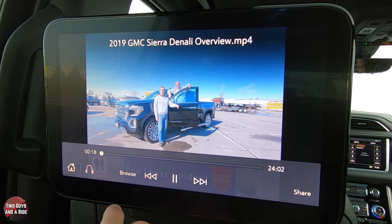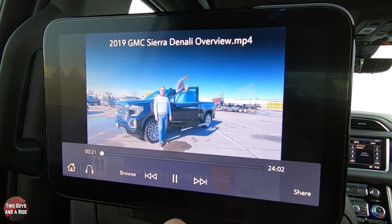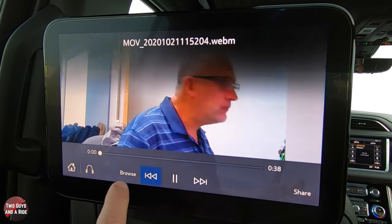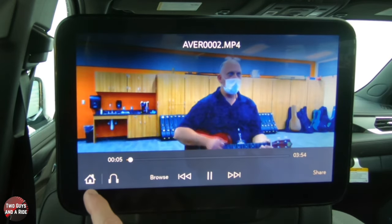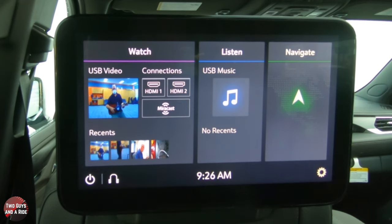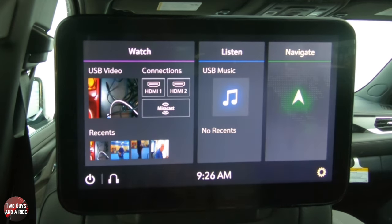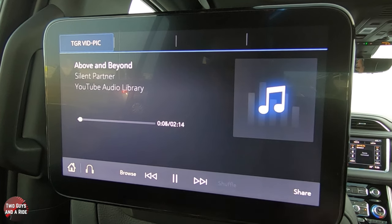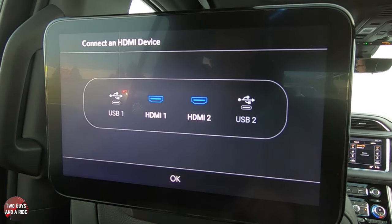You can hit Share and that sends the video over to the other screen — the other passenger has to hit OK to accept it, or they can decline. Hit Stop Sharing and it won't share anymore. You can go back to USB, scroll through your videos, and the system also shows Recents so you can quickly jump back to something you've already watched. Music works the same way through headphones or the car speakers.